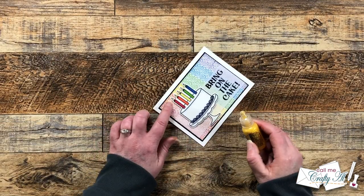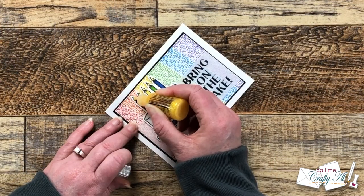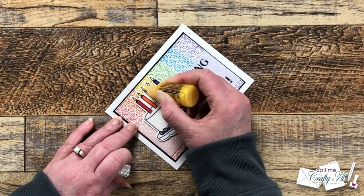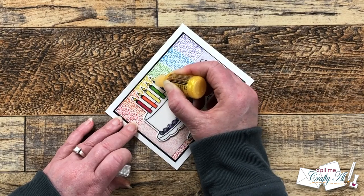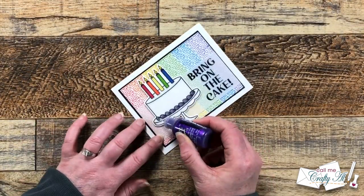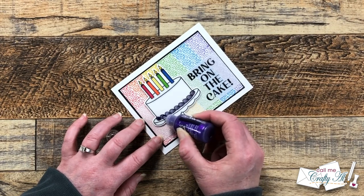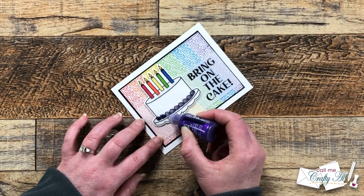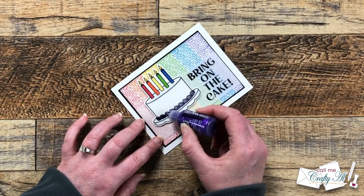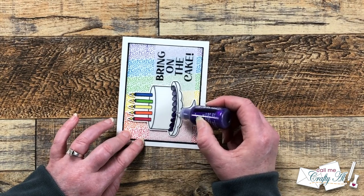Now we're going to add a little sparkle. I brought in yellow stickles and put a little bit on each of the flames, trying to get the smallest drop at the base of the flame and spreading it up into the tip with the tip of the bottle. Then I added purple stickles to the frosting at the bottom, doing each little part separately so it looked like there was division between them to keep that same shape. I let this dry completely off camera, and when it was dry I added some extra gems to the front around the cake and sentiment, and on the inside I did a light purple stamp of that same birthday cake.